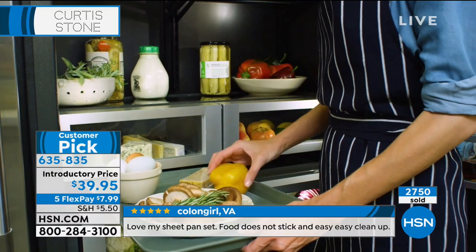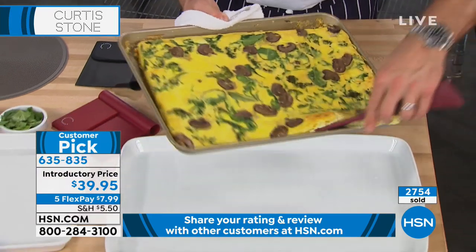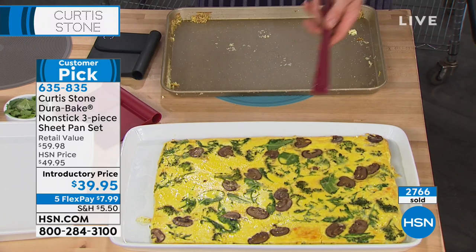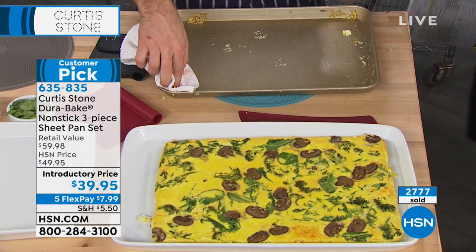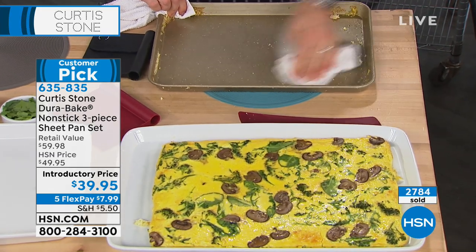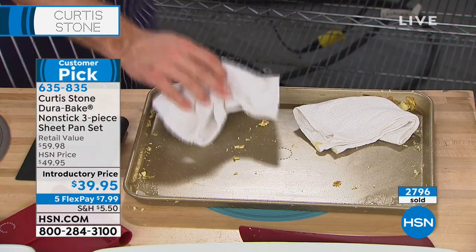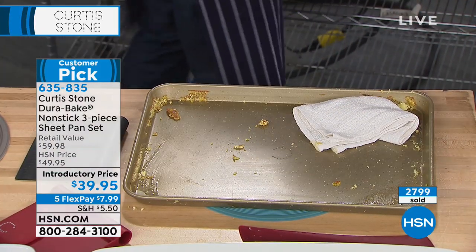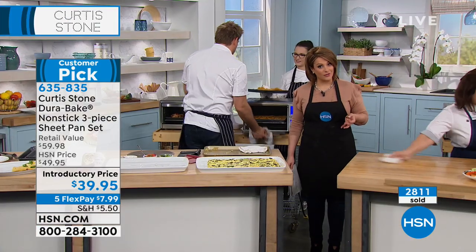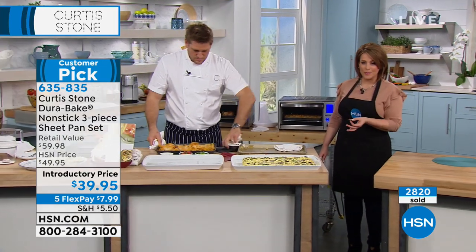Pick it up right now while you still can. Look at how easy — that's a frittata for like 10 people. That's amazing. Have a look at the cleanup — you're literally going to get a cloth, give it a wipe, and you get a spotless pan in literally seconds. Don't forget to add Rochelle's book to your purchase — it's $3.99 on a credit card flex, and it's got over 50 recipes to maximize all your wonderful DuraBake pans.